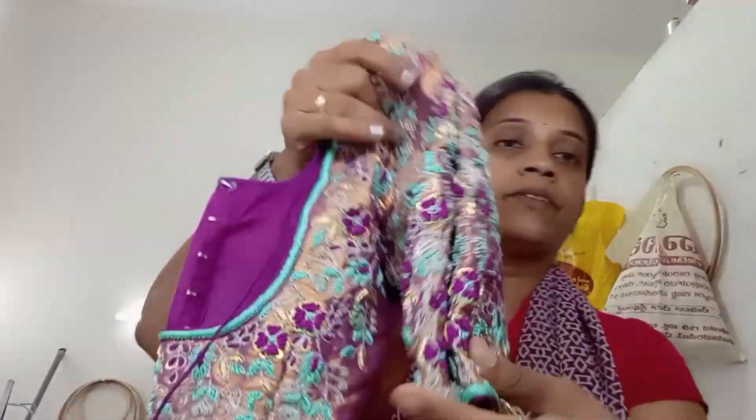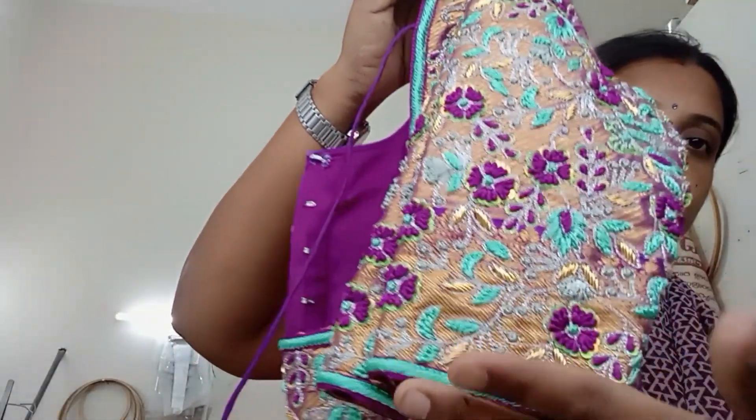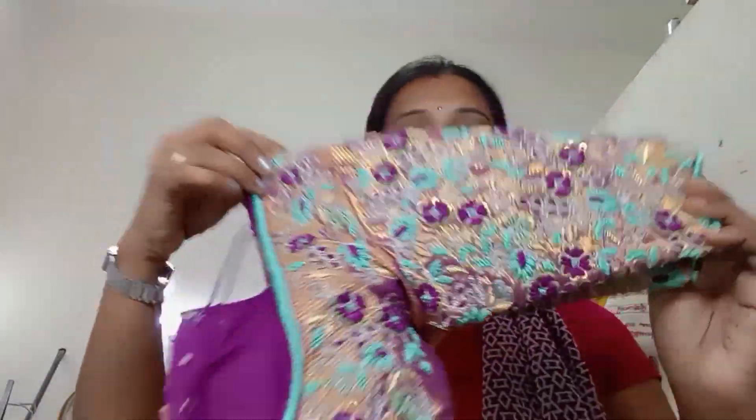I will show you how to make the blouse and the flower. If you like this video, please like this video.